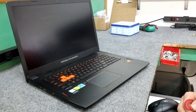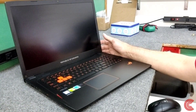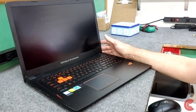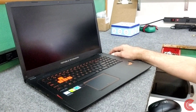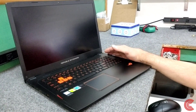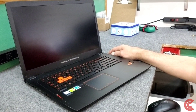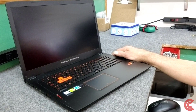Hey guys, Dale here. For this video I have an older, probably about three to four year old Asus ROG gaming laptop — the Strix GL702VM model. It's a 17.3 inch screen with a lighted keyboard. It ships with 16 gigabytes of DDR4 memory and only a 128 gig NVMe SSD, plus a one terabyte mechanical hard drive for extra storage.